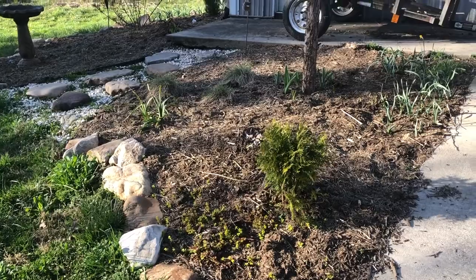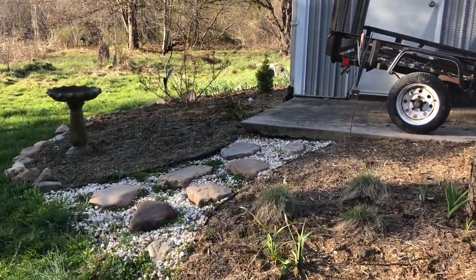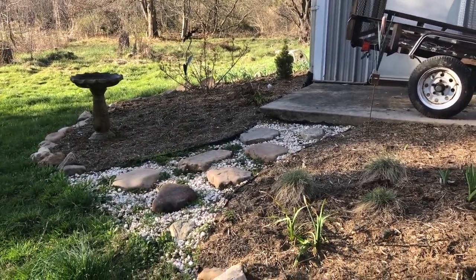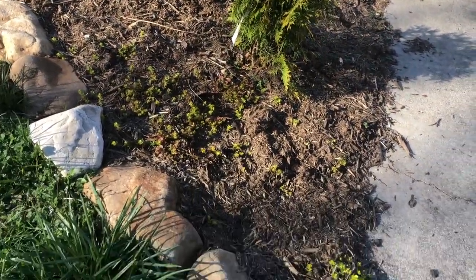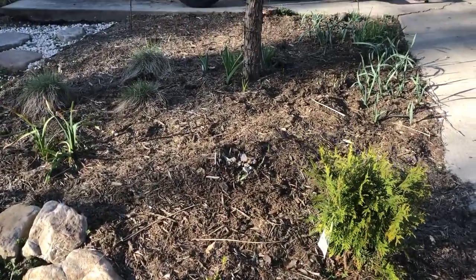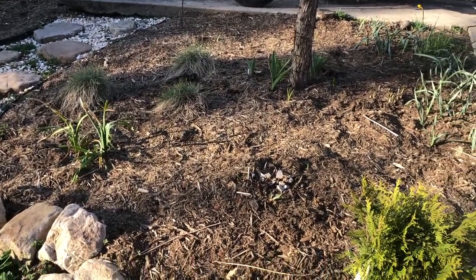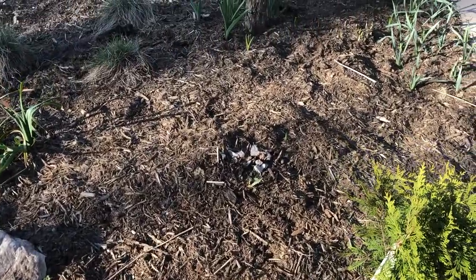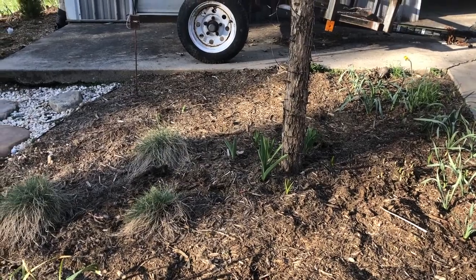The last thing on my to-do list today is trimming my rose bush, which is over here in the garden we planted last year by the shop. Things are starting to pop back up in that garden - the creeping jenny is starting to come through the mulch where we covered it last fall when we put the garden to bed for winter. A hosta is popping up right there too.